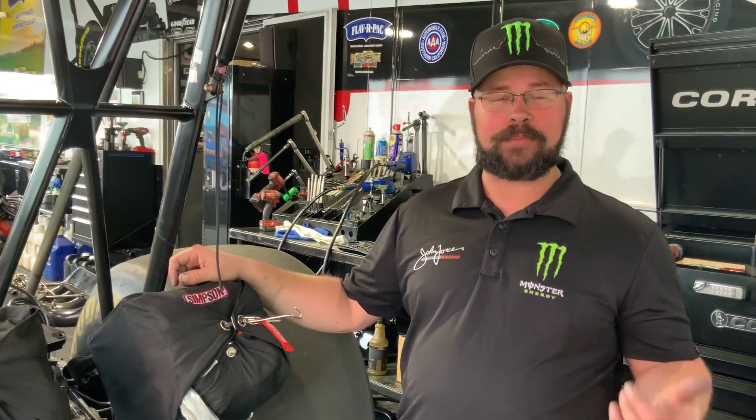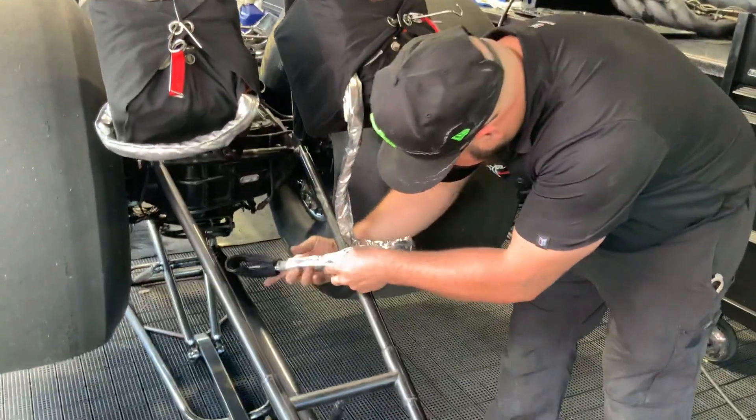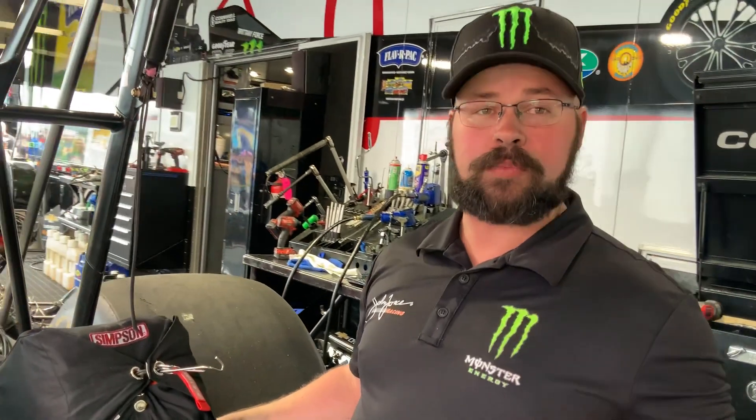I'm Matt Colo. I am the crew member that helps Brittany pack the parachutes. I also put them on the car in the morning and take them off the car at night. When I start, I attach the tether to the anchor on the car — that is what actually keeps the parachute attached to the car once she deploys it.